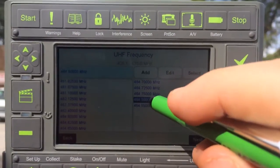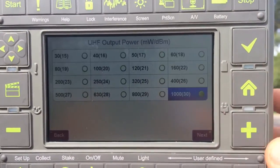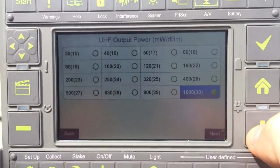We'll choose the frequency that we want to use, press Select, then press Next. The power output is set at 30.